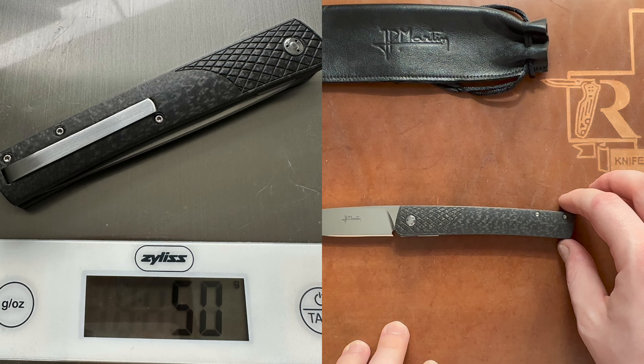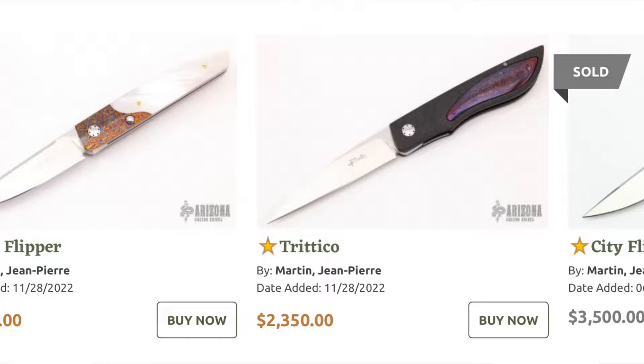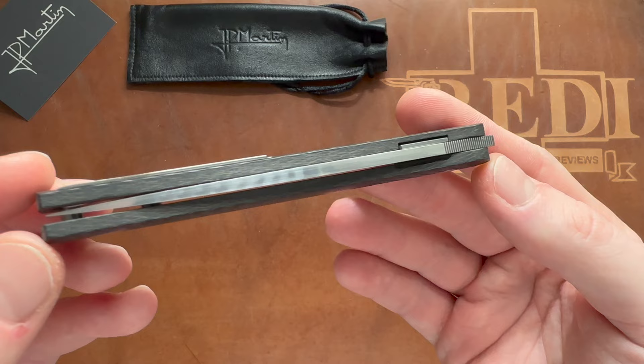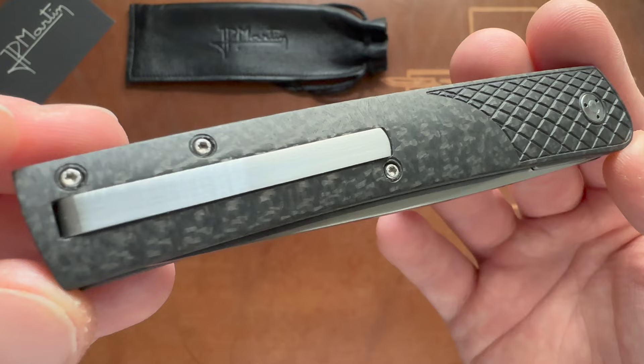Weight-wise, this is extremely lightweight at only 50 grams or 1.73 ounces. Prices on his work fluctuate depending on materials and finishing, but this runs around 650 to 750 — I believe mine was 650, though I'm not entirely sure. It was certainly worth the money because this is so unique and so well done, really very impressive from Jean-Pierre Martin.